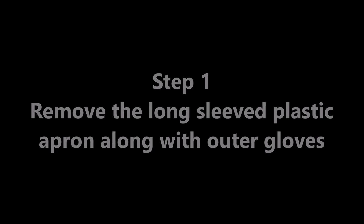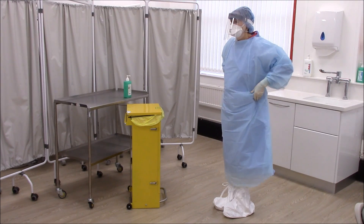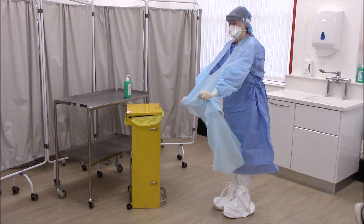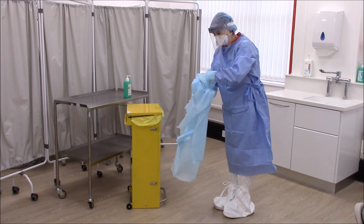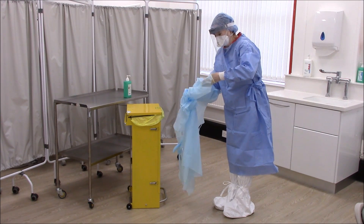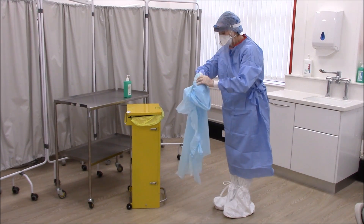Remove the long-sleeved plastic apron along with outer gloves. Break the ties and pull away from your waist, neck and shoulders. As you are removing your apron, also remove your outer gloves carefully one at a time, taking care not to contaminate inner gloves during the process. Fold or roll it into a bundle and discard the apron and gloves directly into the clinical waste bin.